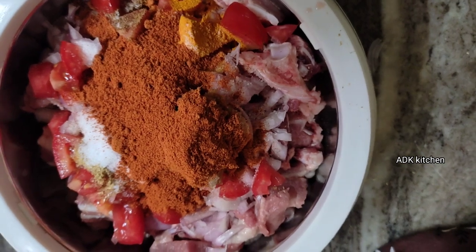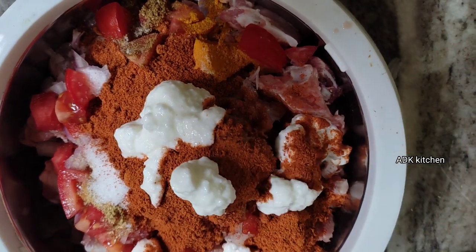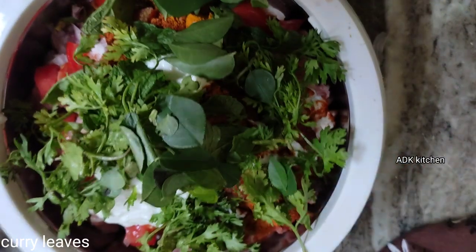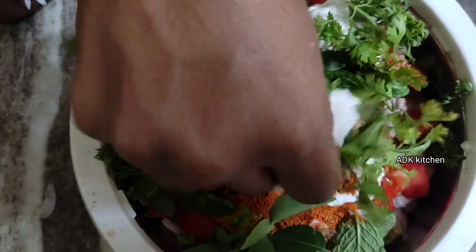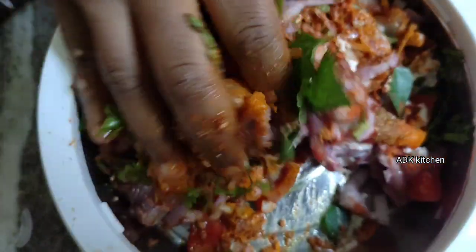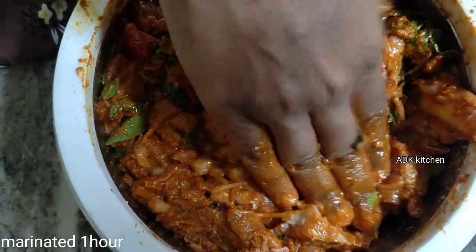1 tablespoon of water, 2 tablespoon of water, and 1 cup of water. Put the pot in the water. Now you want to cook this in the pan to make a taste. After you cook this, the first one will cook. You will cook it for half an hour. It will taste better. Let's put a cup of water for half an hour.